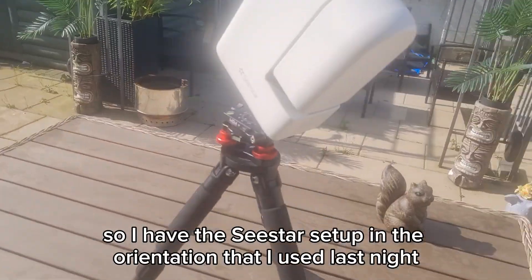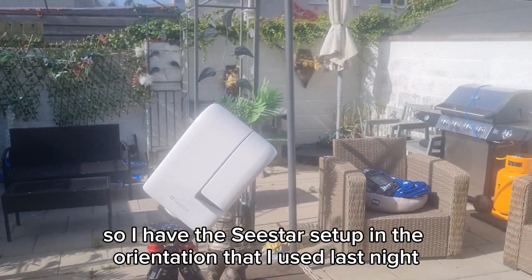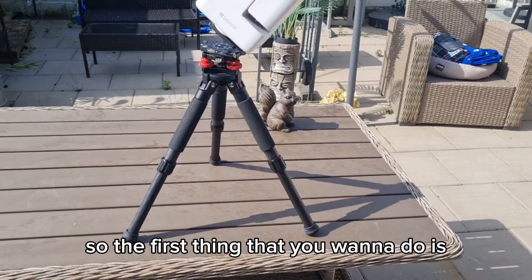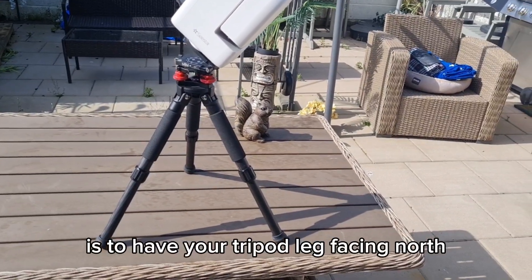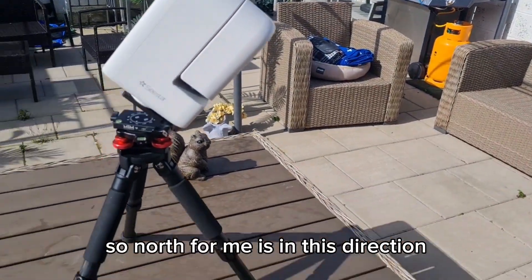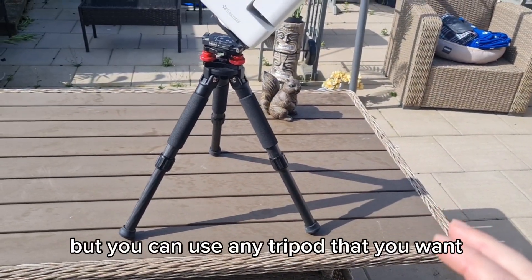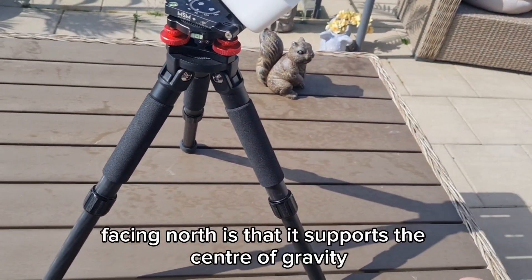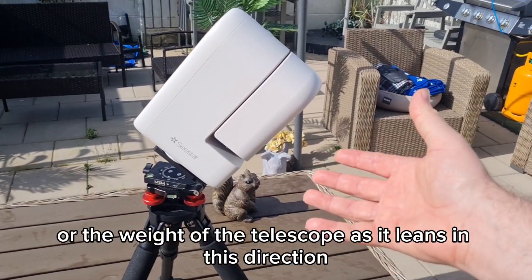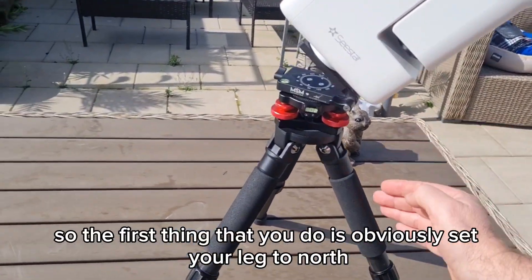So onto equatorial mode in the C-Star S30, and also in the S50 if you have one. I have the C-Star set up in the orientation I used last night. The first thing you want to do when setting up on your tripod is to have your tripod leg facing north — north for me is in this direction. I'm using the S50 tripod, but you can use any tripod you want. The reason it's important to have this leg facing north is that it supports the center of gravity, or the weight of the telescope, as it leans in that direction.